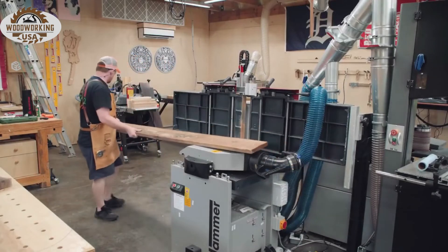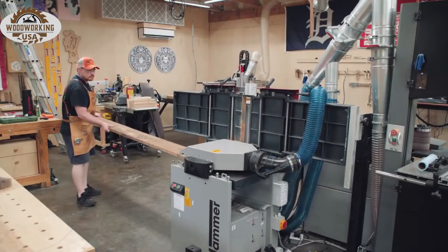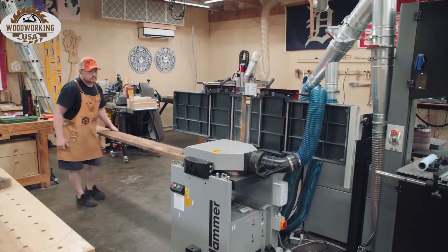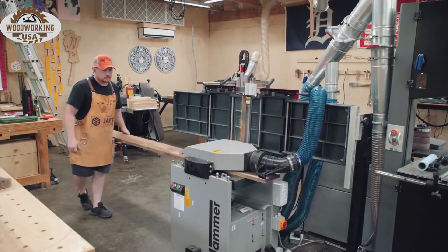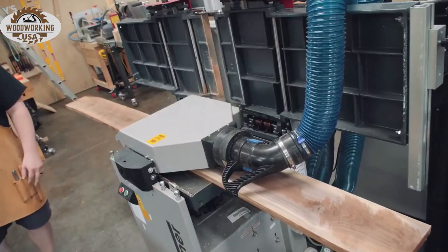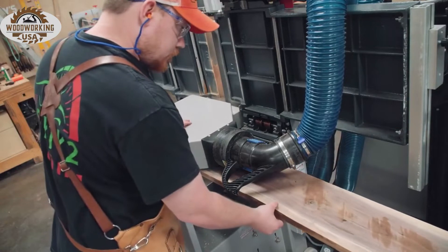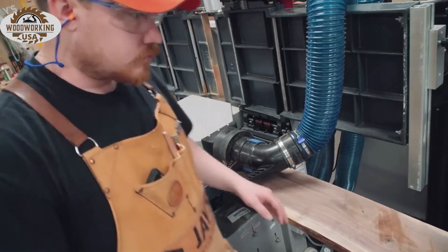Like 99% of all other projects I start in the shop, I started the milling process here at the planer. This single walnut board I picked up was pretty straight and flat to begin with, so skip planing it is all that was really needed. There was no need to joint any one of the faces — I really just wanted to get a better look at the grain before I started locating pieces.